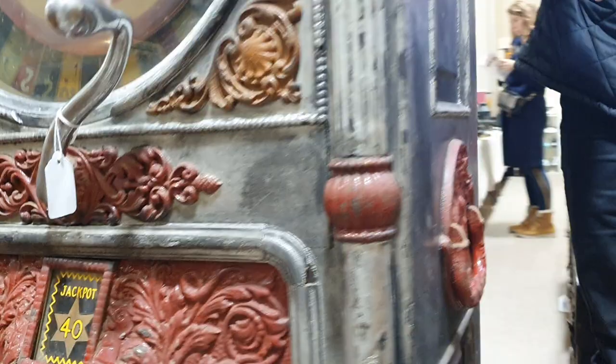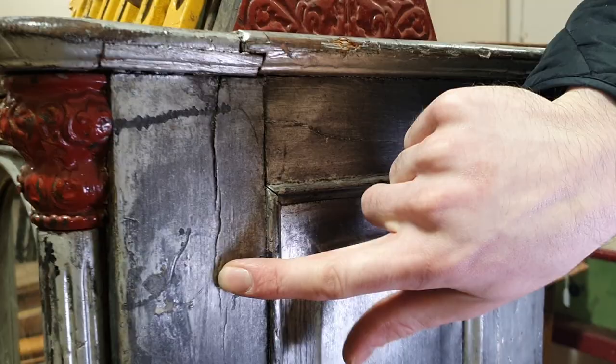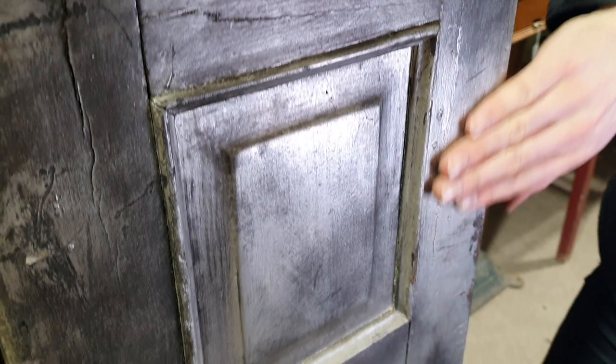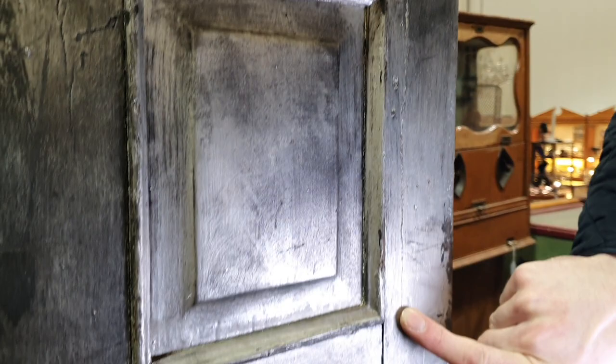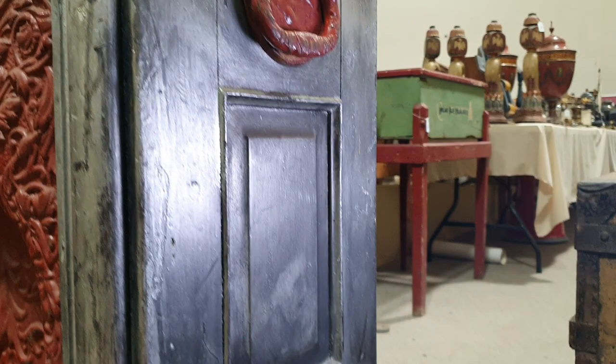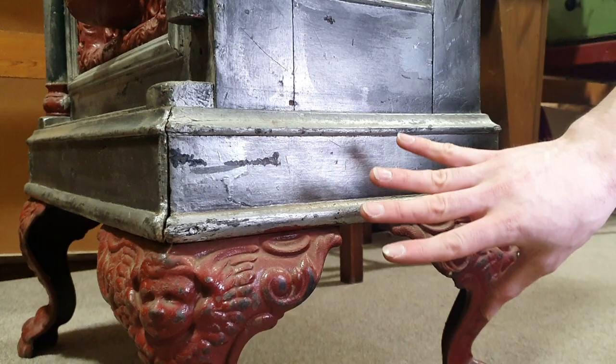Moving around the side, there are some splits starting to occur down the top here, along with some on the top panel, and they seem to have been painted over at some point. There are cracks running down the side from the top. The handles are a bit stiff but they do work. Nothing else down here that instantly springs out.